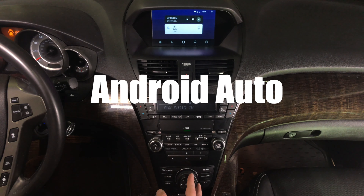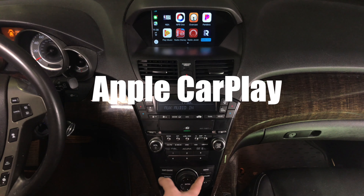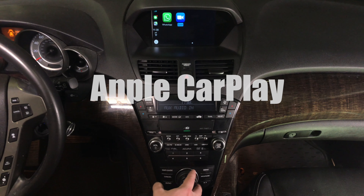You control everything with a joystick. This is Apple CarPlay. You got many applications — actually four or even five pages of applications. As you rotate the joystick, you go through the application pages. Just like in a 2019 Acura MDX.